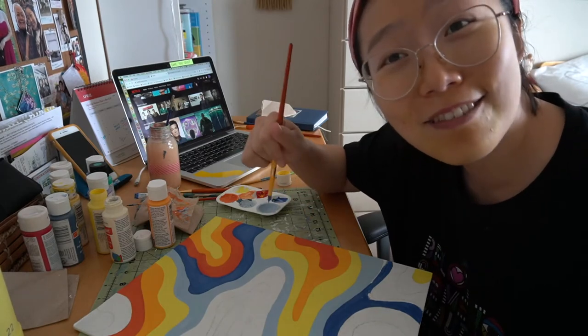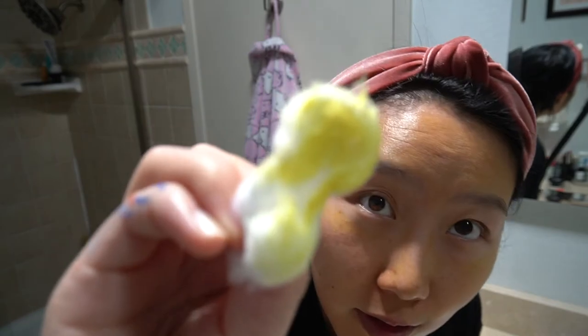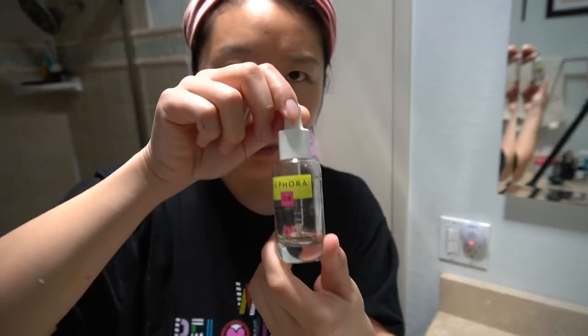Okay, we got that all washed off — I'll be honest, my skin is still kind of angry, but what can we do. Using a little bit of this toner that my mom got me — I think it's expensive, I'm not sure. Then going in with a vitamin C serum and an illuminating hydrator, also from Sephora.